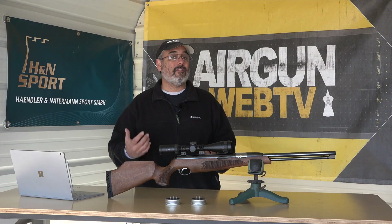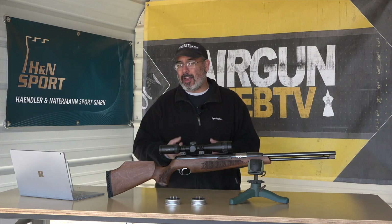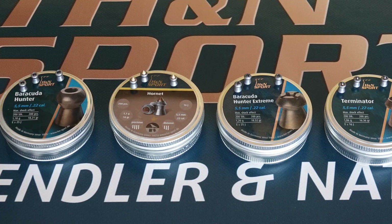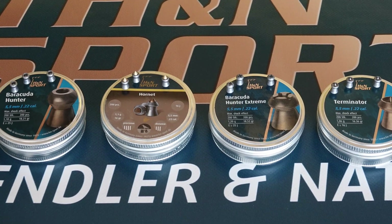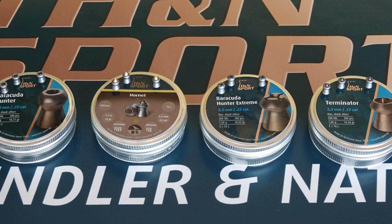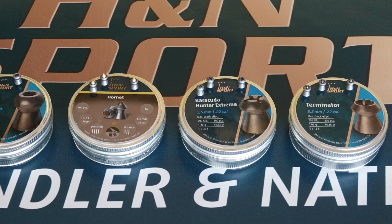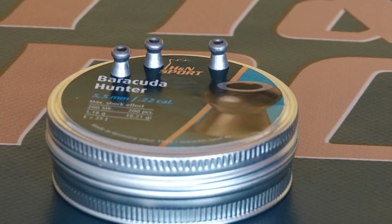What that means in velocity — we tested a bunch of different pellets, and I'm going for maximum lethality. For me, that's going to be Barracuda Hunter Xtreme, Hornets, Hunters — this stuff that's got a deep hollow point or some sort of thing in it that really gives it that expansion. Terminator is another great pellet we found this year.